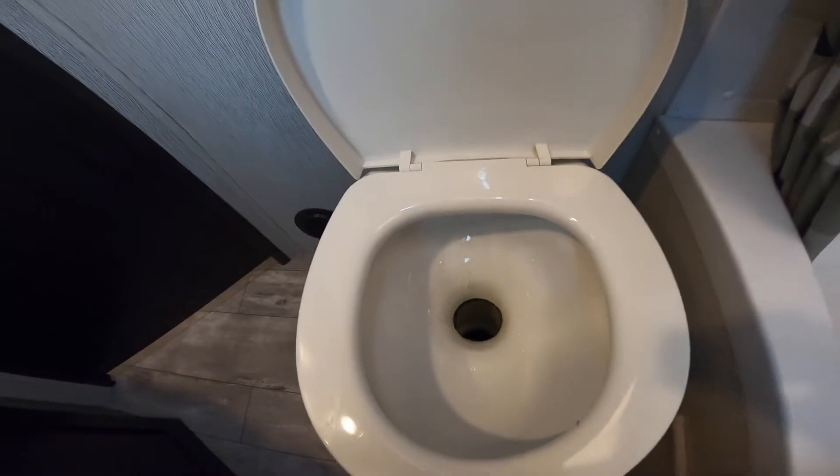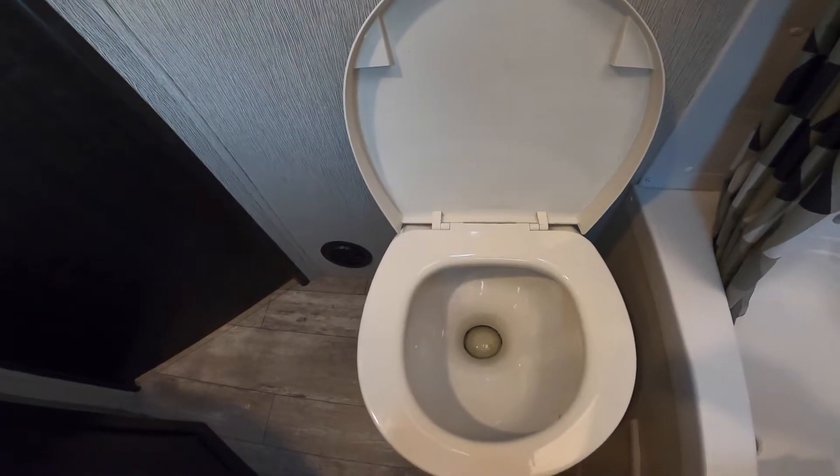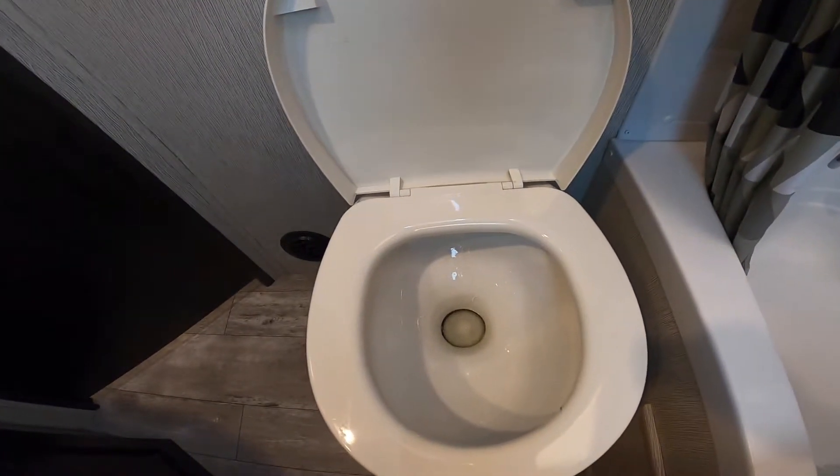The toilet is operated via a foot pedal to the right of the toilet. All you do to flush the toilet is step on it. The water pump must be running for any water to actually flow. When you release the pedal, the flushing will stop.